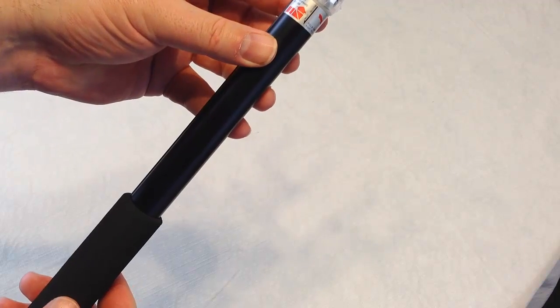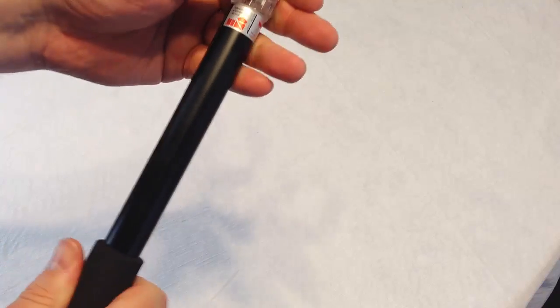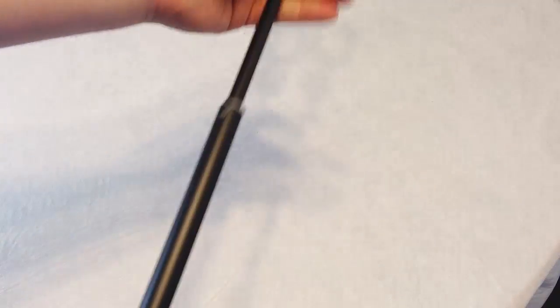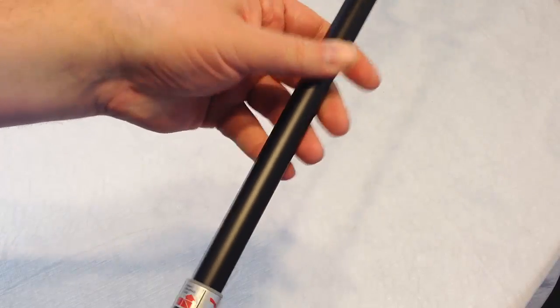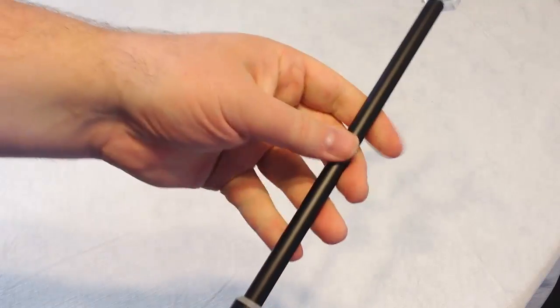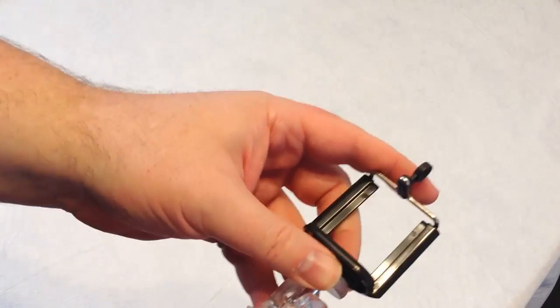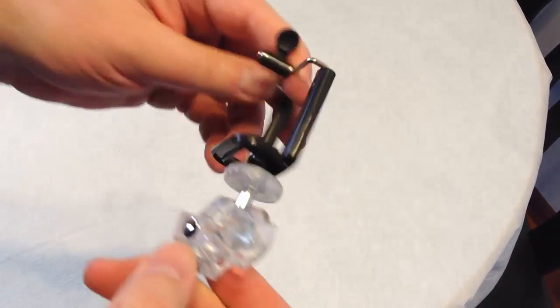Pull and turn right to lock. The one I have is built a little different. Let's see — so we pull it out and extend it, and then turn it to lock. One thing that's really nice is it has an adjustable ball adapter where I can adjust this to get the right sort of angle.